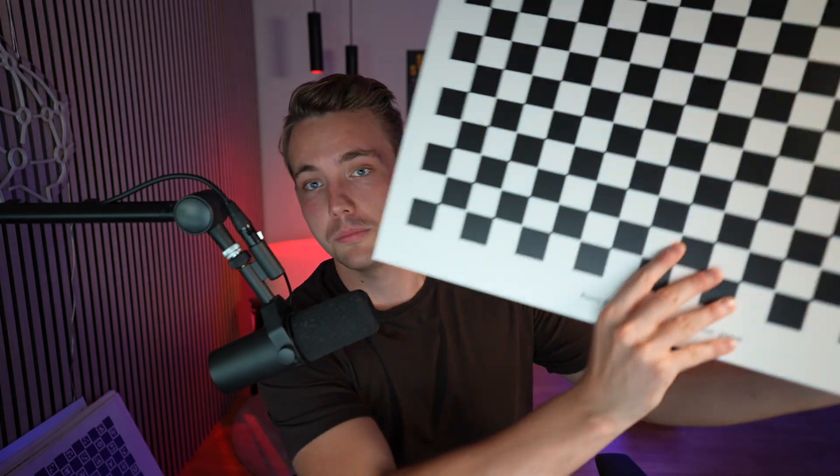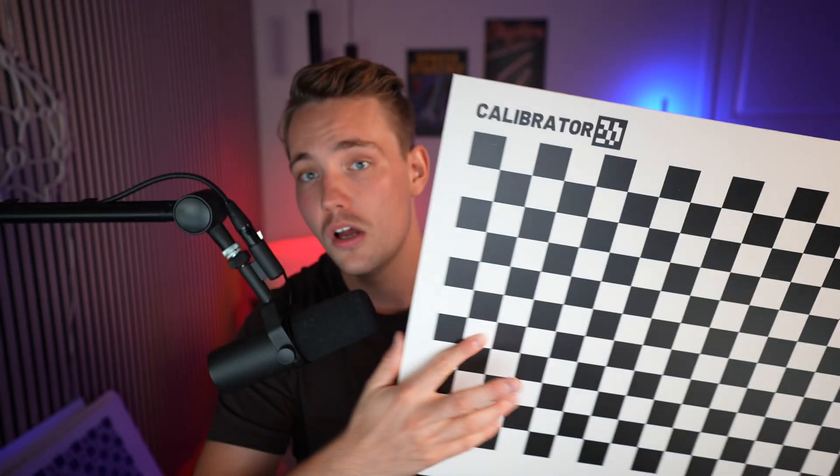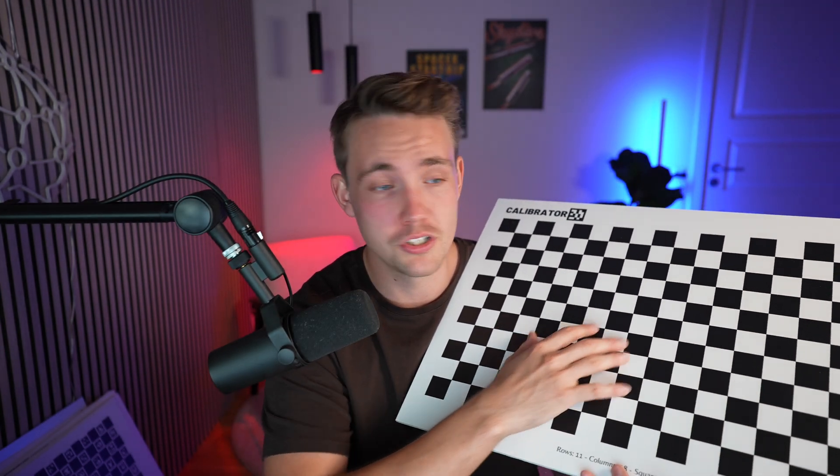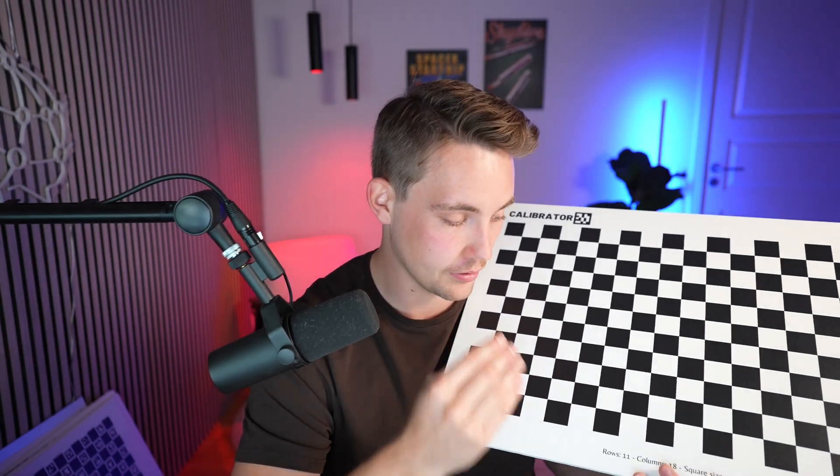Here we have one of the traditional ones, which is just a checkerboard — a very traditional checkerboard. This one is in a different material, like hard foam. One of the advantages with these calibration boards is the surface finish — basically no glare. We don't want any reflections. We can see I have a headlight up here, and we don't really get any reflections in the checkerboard. We don't want that when we detect each individual corner for camera calibration, because it all comes down to even pixels and millimeters.